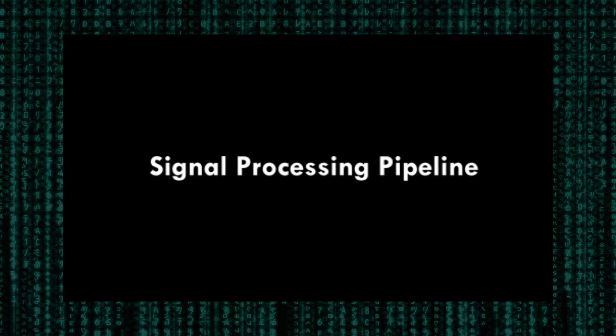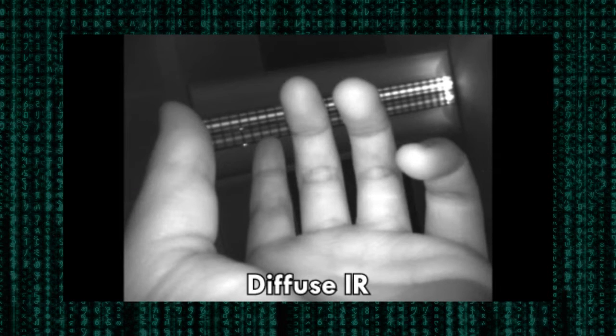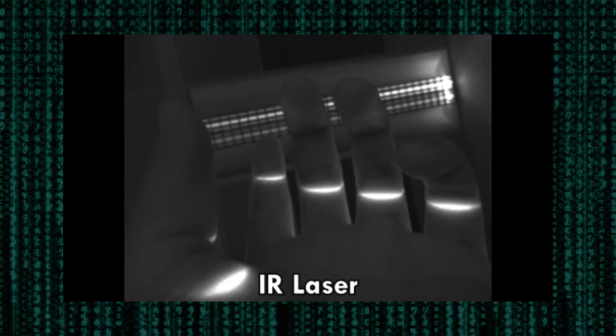The infrared camera captures the inside of the user's hand under alternating illumination. The first frame is captured without any active illumination, capturing only the ambient infrared in the scene. Next, a frame is captured with the diffuse infrared LEDs on. And finally, a frame with only the infrared laser line generator.